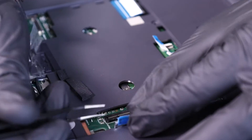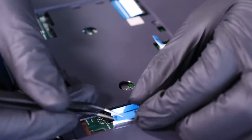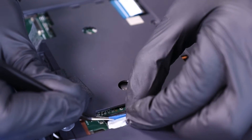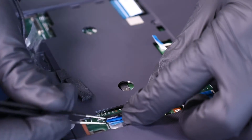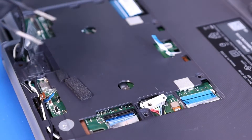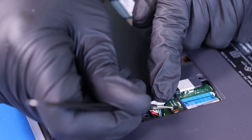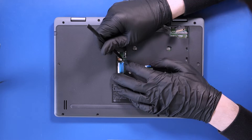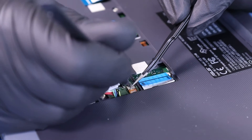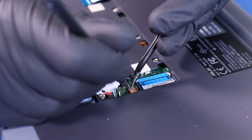Plug the daughterboard cables back into the motherboard. The orange daughterboard cable can be a little difficult at times, so just be patient and try not to use too much force.